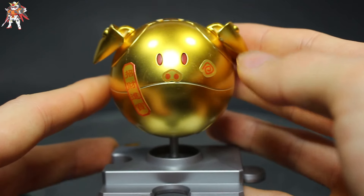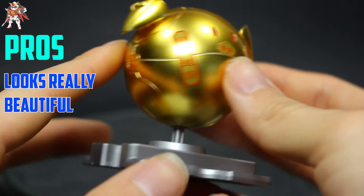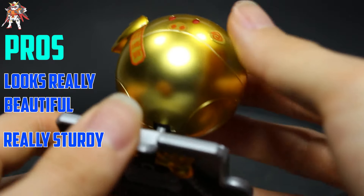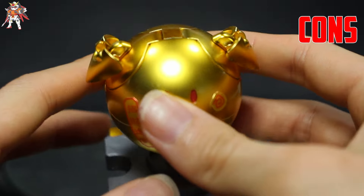To start off with the pros, it looks really beautiful and it's really sturdy as well — there aren't any parts that fall off or anything like that.